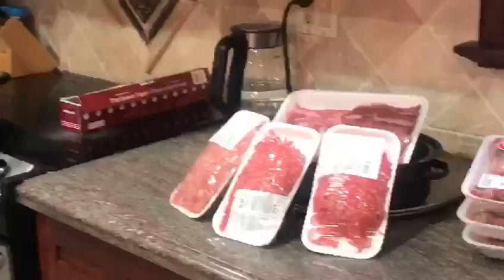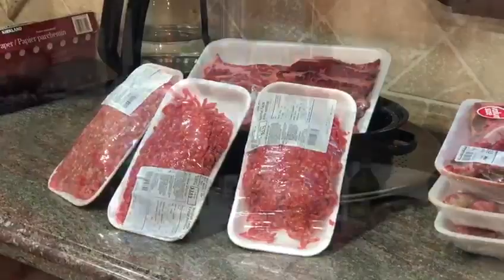What is up guys, it's my channel and welcome to my kitchen! Today we're going to be making sliders.